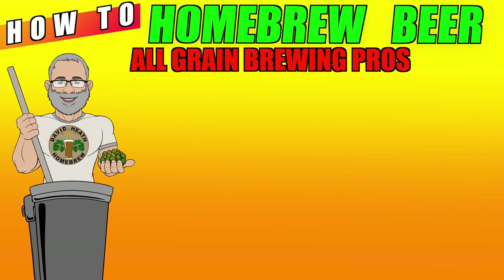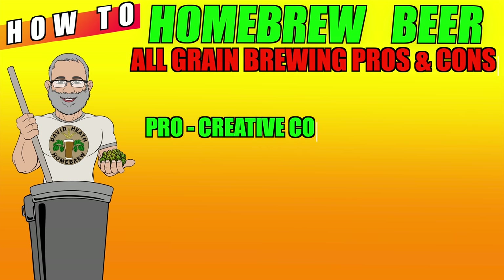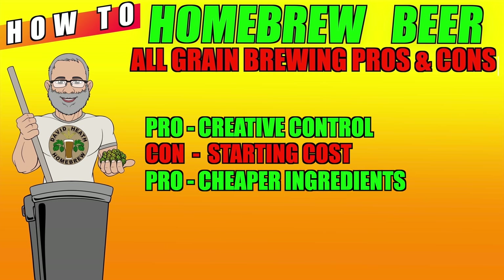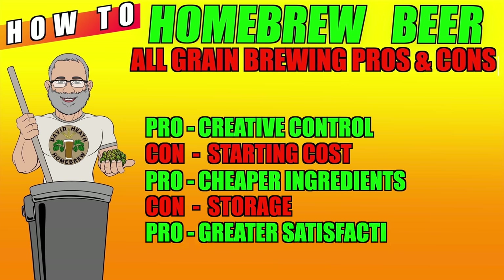Let us now look at the pros and cons of all grain brewing. The first pro is that all grain brewing simply allows the brewer to control every aspect of their end beer. One con is that compared to other brewing methods, all grain is simply more expensive to get started. On the flip side, the ingredients in general will be cheaper compared to other methods, which in time could offset the higher start-up cost. Another con relates to storage — because you will need more equipment for all grain, you will also need extra space to store it. Not a big deal for many, but it can be a challenge for apartment brewers. It is fair to say though that this does not really apply to all-in-one systems so much, more for multiple vessel setups. And lastly, there are few things more satisfying than pouring and enjoying your own beer that you brewed from 100% grain, and this makes all grain even more satisfying for many compared to other methods.